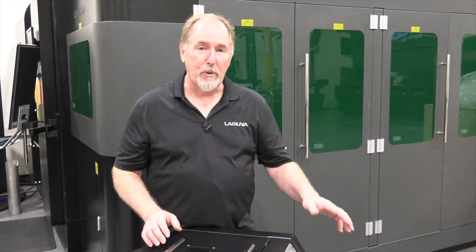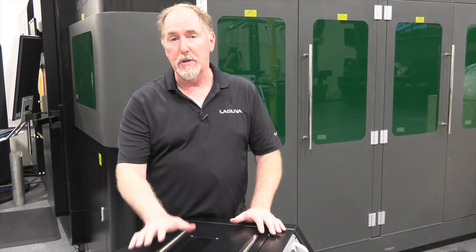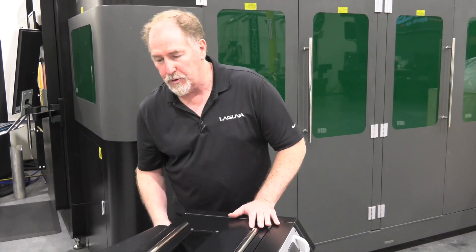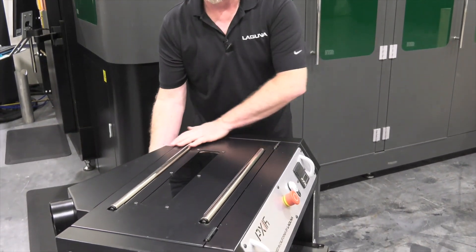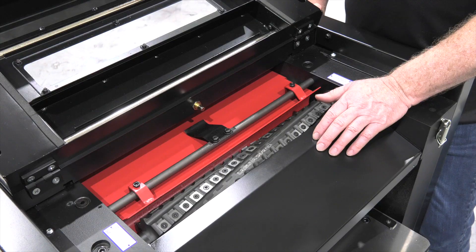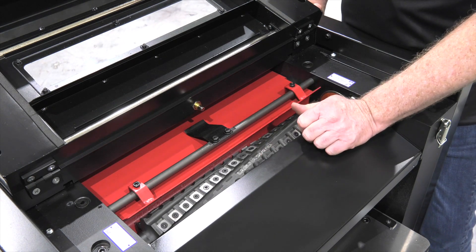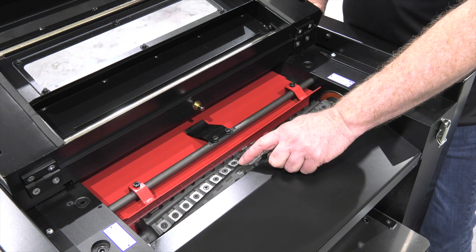Now before we cut the calibration board, I want to open up the planer and show you the business end. Something that we're really proud of is the Shirtek 2 cutter head system. I've pulled the bottom two screws out of the dust collection hood. Let's flip the latches and open this up. We're really proud of the Shirtek 2 cutter head system that's in the PX series planers. It's a six-row insert carbide cutter head.